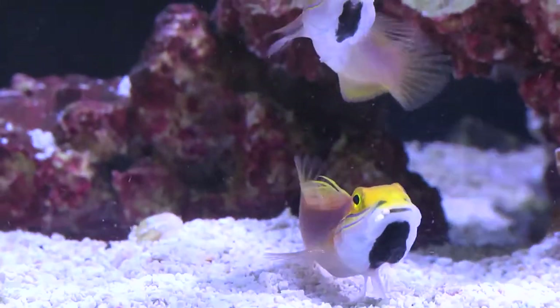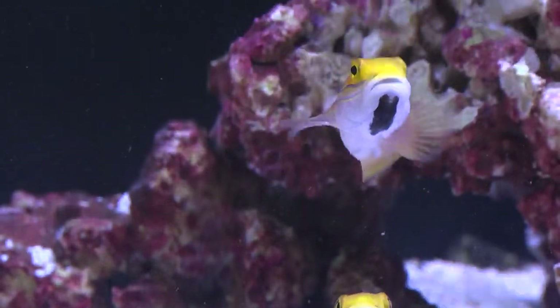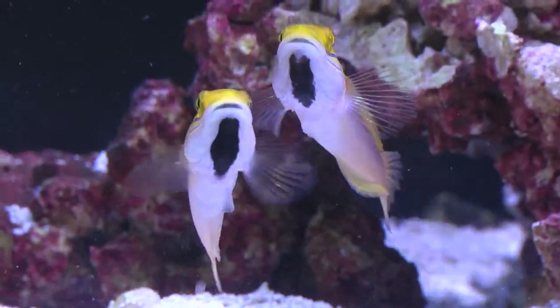Bella Gobies are considered jumpers, so be sure your aquarium has a tight fitting canopy or screen cover. Thanks for watching today's episode of Divers Den Deep Dive, Bella Gobies. Until next time — feed, siphon, repeat.